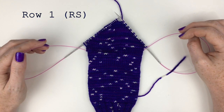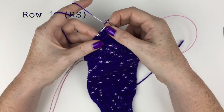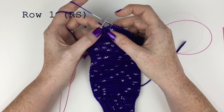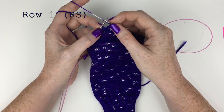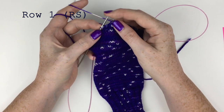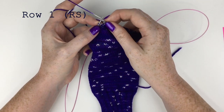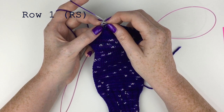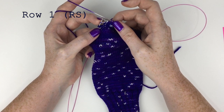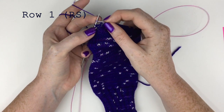For the first row of the second half, we continue knitting on the right side up to the first paired stitch, then start the row one instructions. I knit up to the first paired stitch. It says: knit one — the regular stitch of the paired stitch — and then knit two together, which is the yarn over with the regular stitch of the following pair. This yarn over and the regular stitch of the following pair — knit them together.